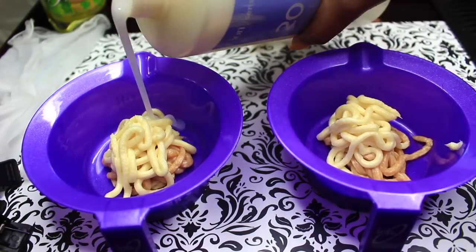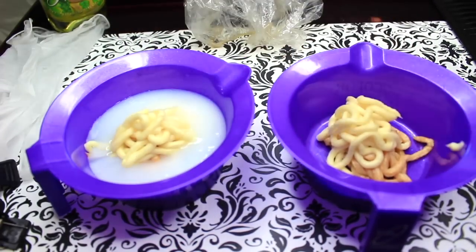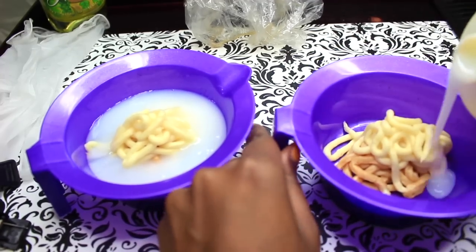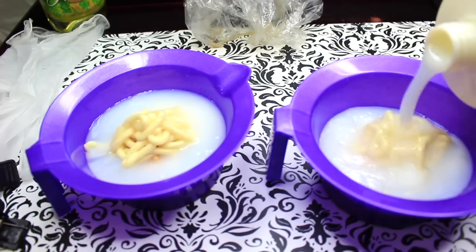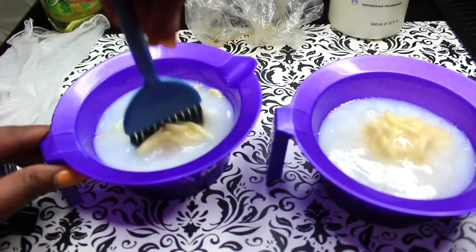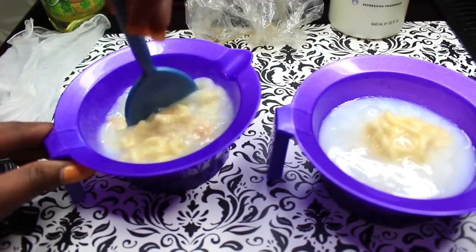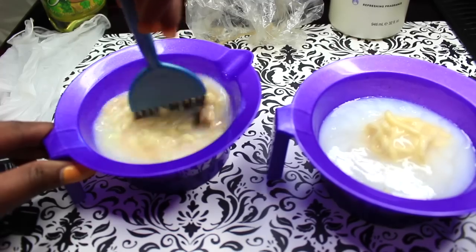Once that's done, you're going to go ahead and put in your developer. I made basically about three to four ounces of these. In the right one, I put a little bit more color, so I had to end up adding more developer as time went on. But basically, you're just going to mix that up and you want to mix it into a creamy consistency — not too thick and not too watery.